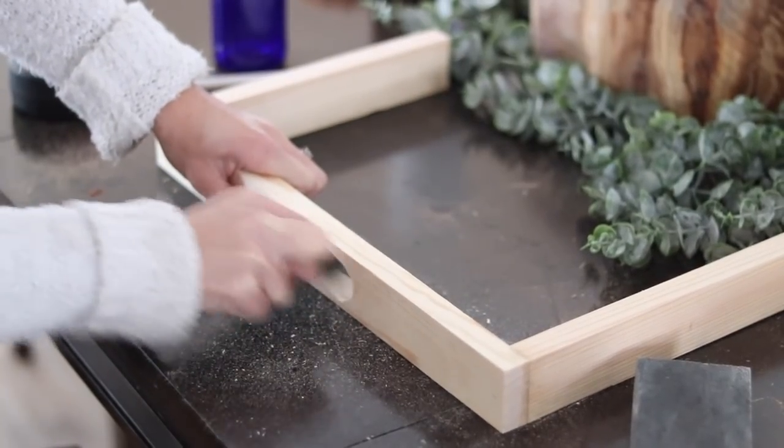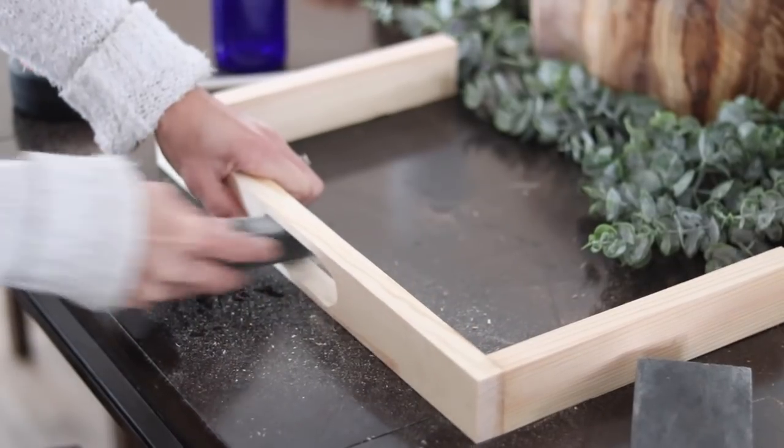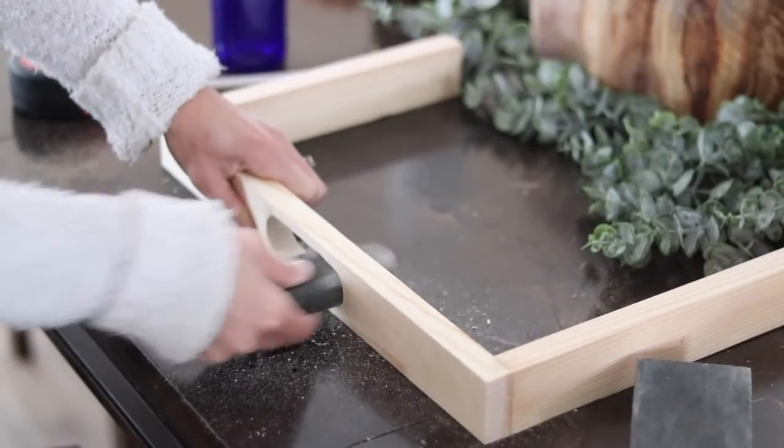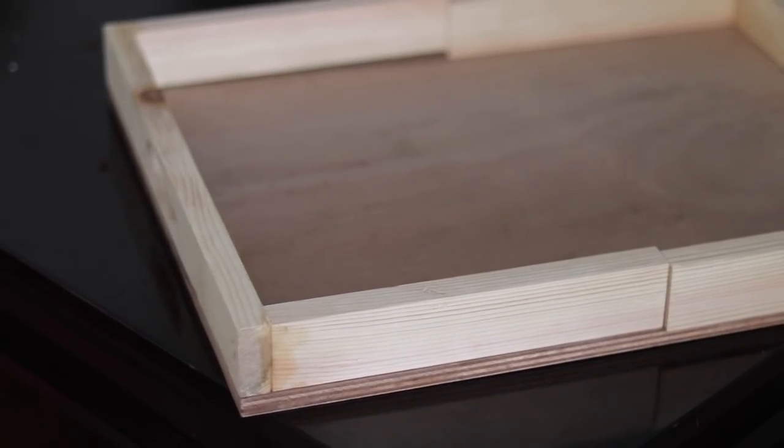If you're liking what you're seeing so far, don't forget to subscribe to my channel because you don't want to miss any of my DIYs. The next one coming up is an awesome furniture makeover where I show you how to strip maple.